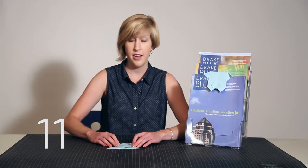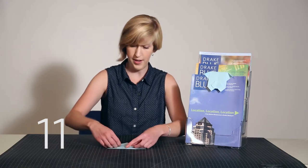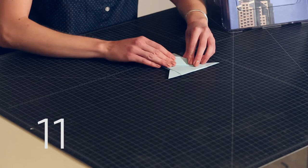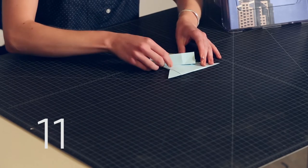Step 11: repeat that step for the right side by pulling open the right pocket, creasing and re-opening.